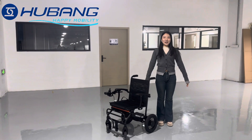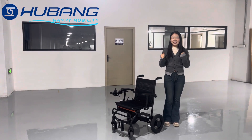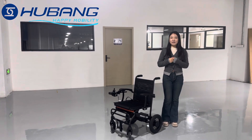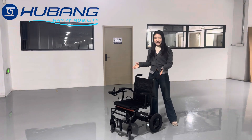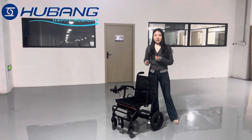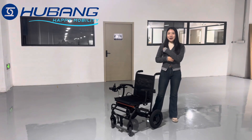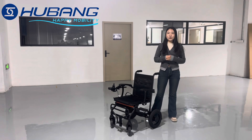Hi there, welcome to HUBAN wheelchair channel. Today I will share with you our latest semi-carbon fiber electric wheelchair, which is upgraded with an improved model. What does that mean for you? Please follow my introduction to know more about its features.